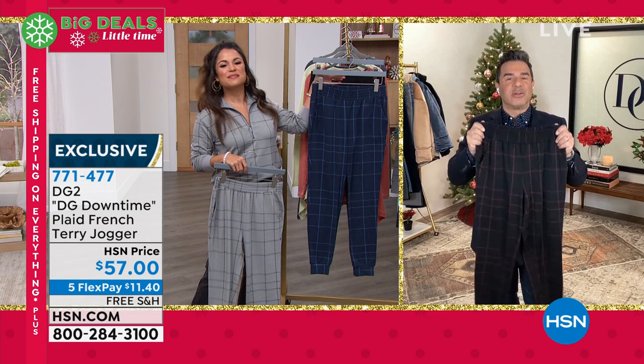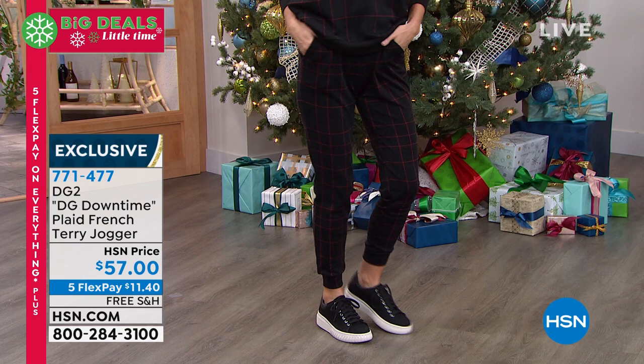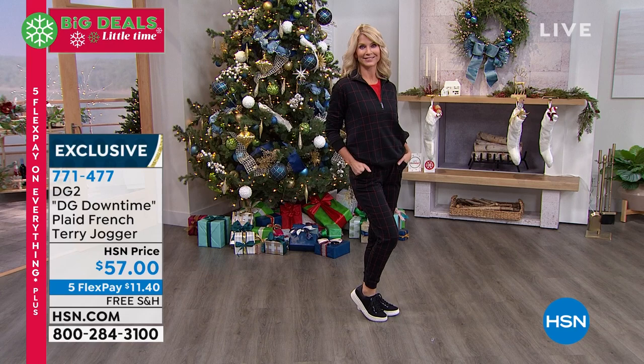If you've never worn anything from Downtime, be prepared. I used to say comfort is a dirty word — that is such a joke. Here I am 20-some years later, and comfort and fashion are going hand-in-hand. It's one of the most important trends in fashion right now — comfortable and fabulous. Beautiful fabrics, easy-to-wear, comfortable clothing that looks elevated and stepped up. DG2 is right on time with the Downtime collection, bringing you something you don't see everywhere. You see this in the highest-end department stores for price tags you never want to pay. But here today at HSN, especially with free shipping, it's a great time to be watching.